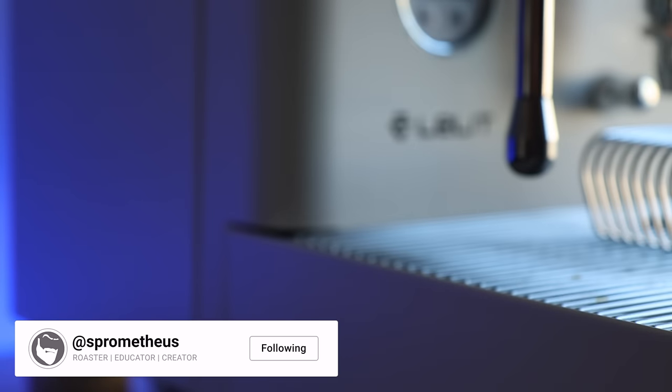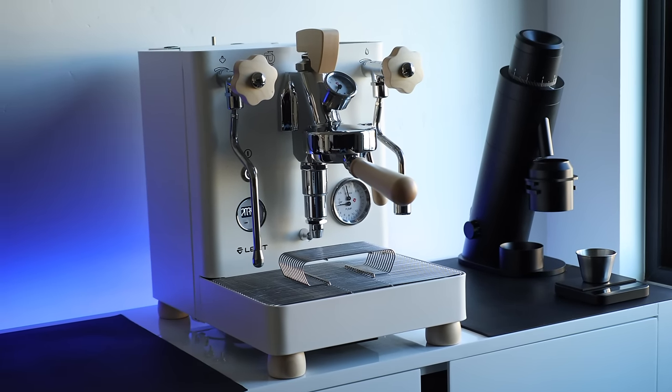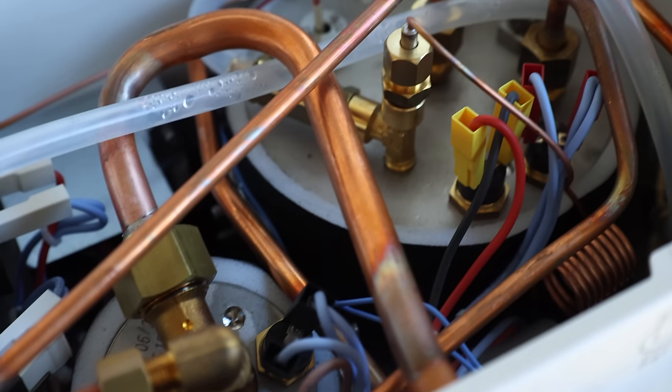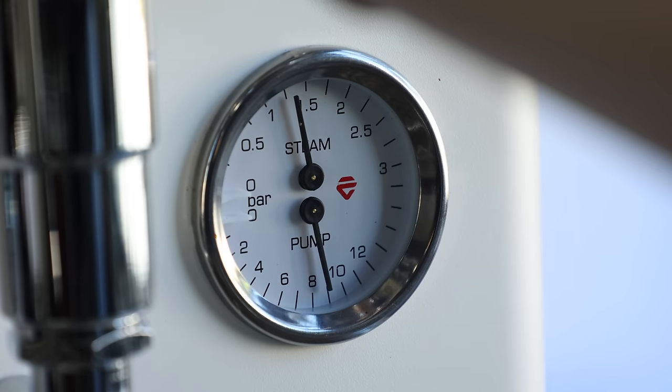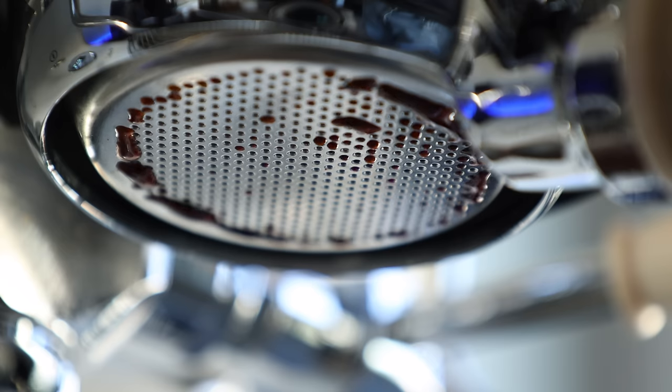After what feels like a lot of waiting and years of requests from viewers, I finally got my sticky barista paws on Lelit's newest version of the Bianca, the pride of their home lineup. It comes stacked with endgame features like dual stainless steel boilers, PID temperature control, a rotary pump, manual pressure profiling, as well as the ever popular E61 group design.